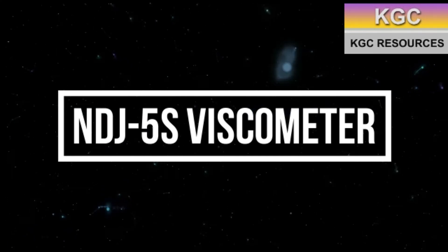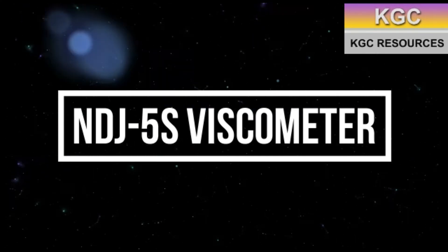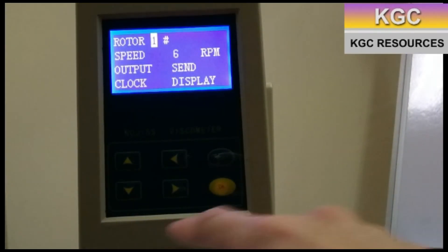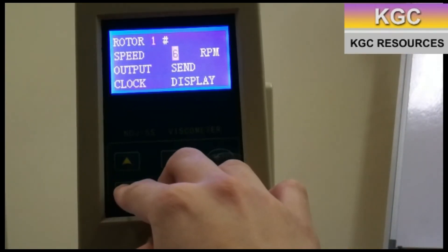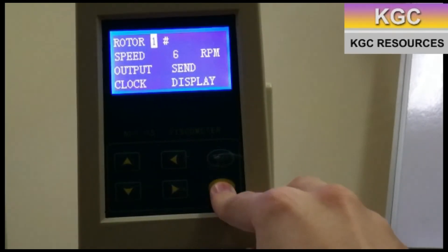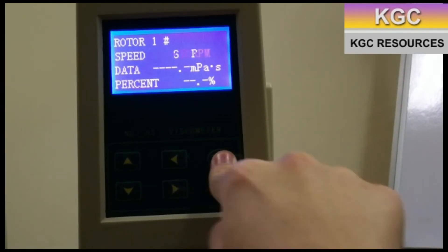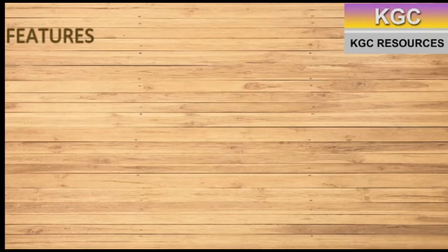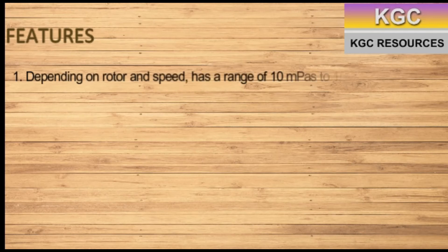The NDJ-5S viscometer. The operation principle of this model is similar to the previous models. The main features of this model include its range from 10 mPa second to 100,000 mPa second.